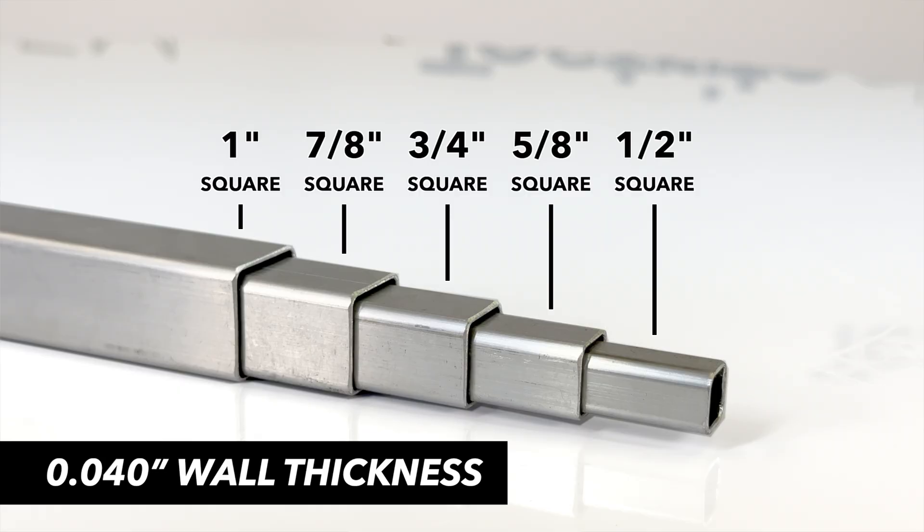We stock square telescopic aluminum in one inch, seven eighth inch, three quarter inch, five eighth inch, and half inch square.